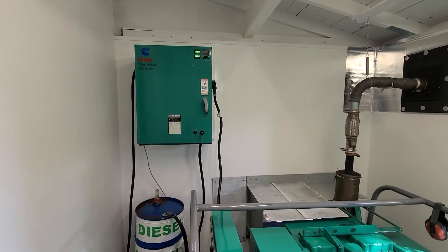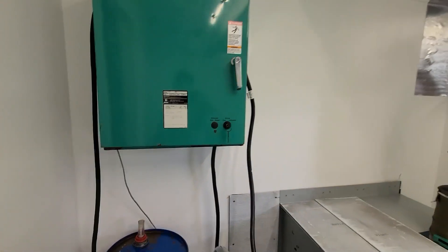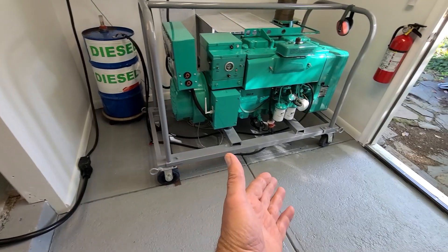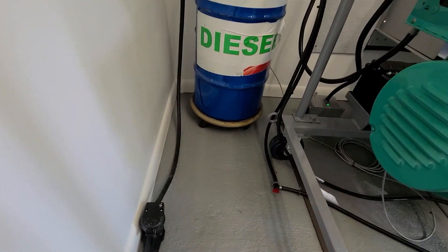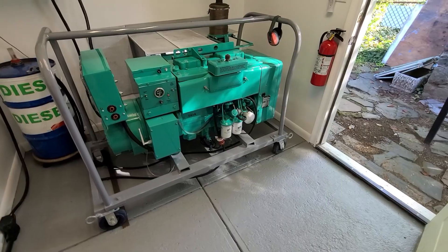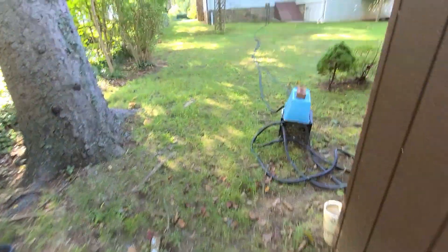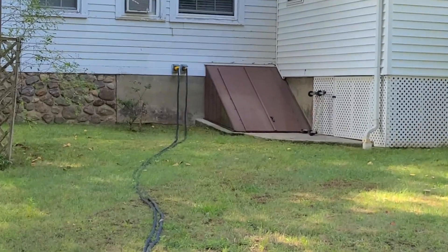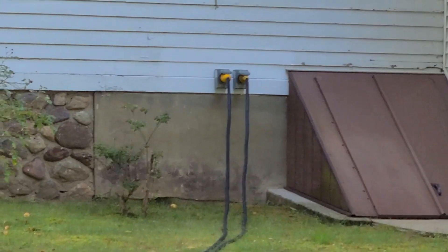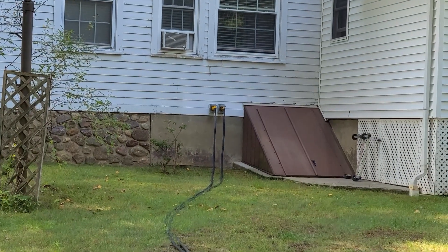This is going to be partially run under control of the automatic transfer switch. What we have here is an Onan OT 70 — it's a 70-amp switch. Now keep in mind, this is actually a portable setup; everything moves, it's on wheels, even the fuel. As you can see, hopefully everything is plug-and-play. As far as the lines going to the house — again, it's a portable setup. I have two receptacles on the house side for the RV cord. It's about 50 feet from the house to the generator room.